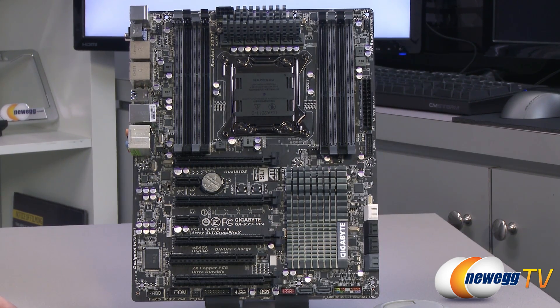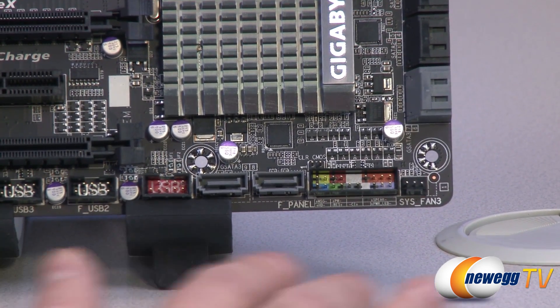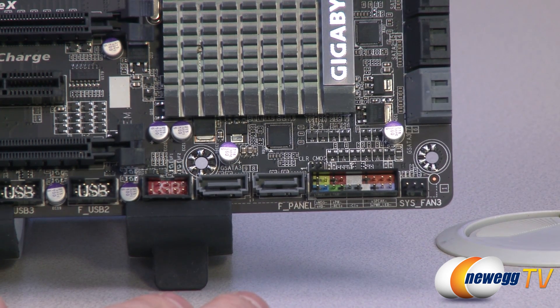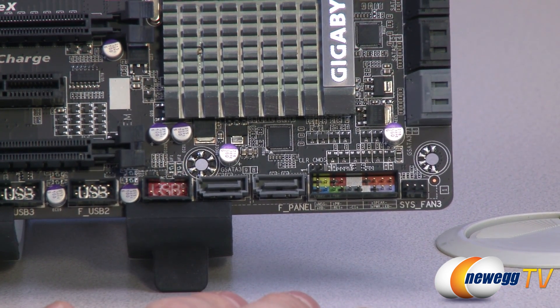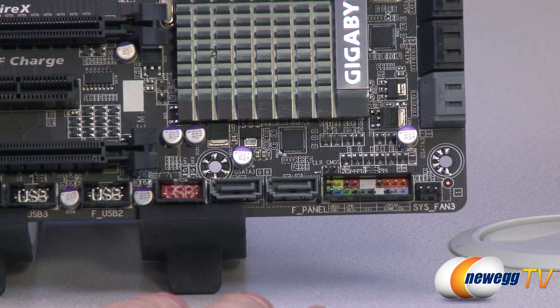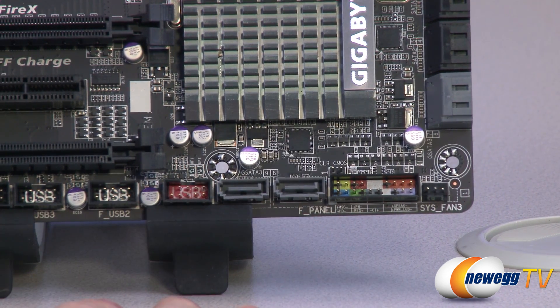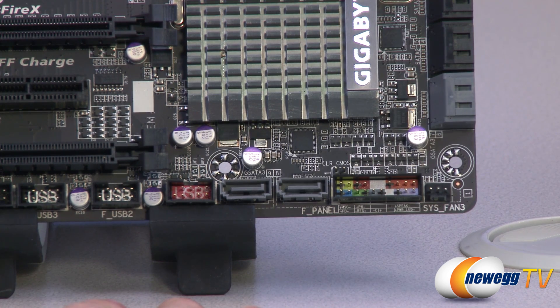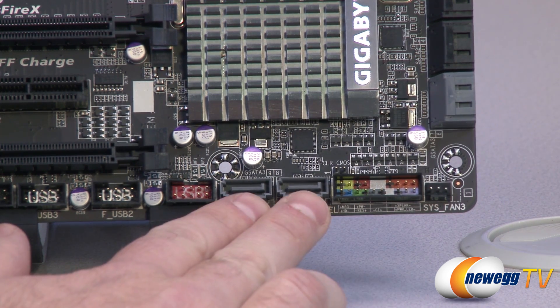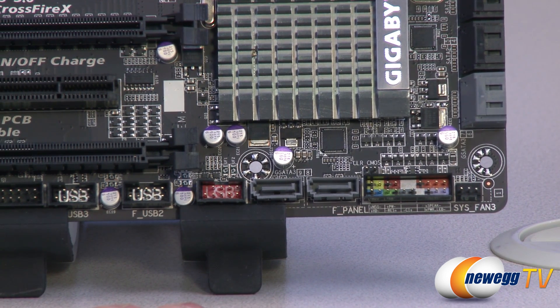Next, we'll take a closer look at the board in detail. Starting down by that previously mentioned fan header, we have your front panel connector area — those are recessed and color-coded, with a little chart so you can tell what's what, and you can also reference your manual. There's a clear CMOS jumper right above that if you need to clear the CMOS. You also have some front-facing SATA ports — those are integrated via an add-on Marvell 88SE9172 chip, and you get two of those gray ones right there.